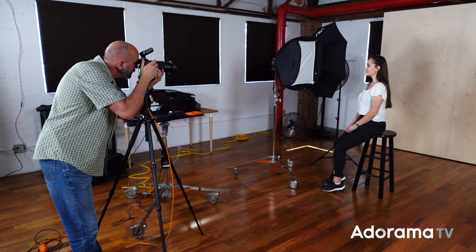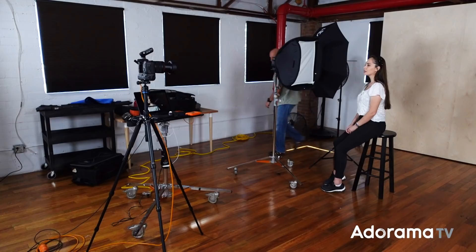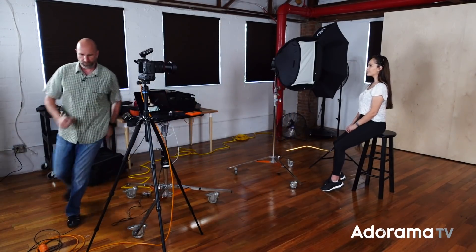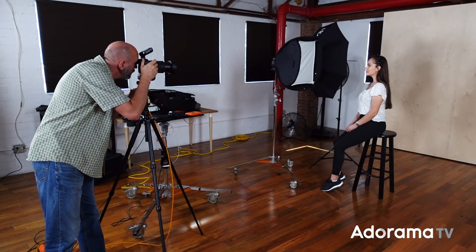I'll come back over, zoom in, and adjust the umbrella slightly — it was in the shot, so I moved it. Let's take that shot and take a look. We have most of the light off the background. I need to move this umbrella just a little bit more to control the light. Now we have just a tiny bit of light on the background, and we've isolated the light that's falling on Katie.